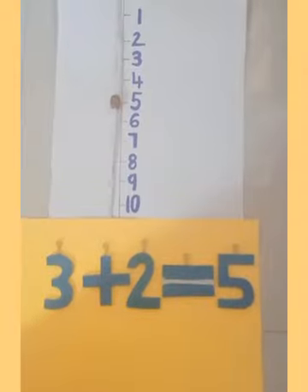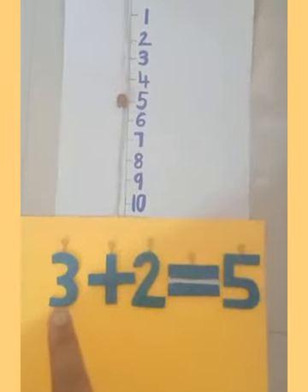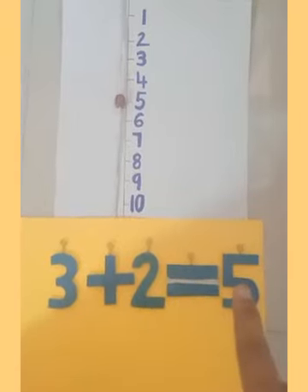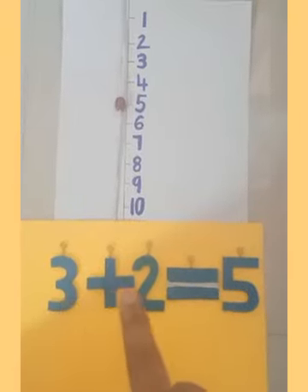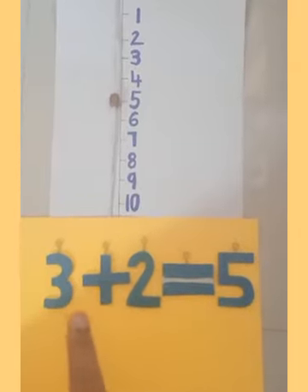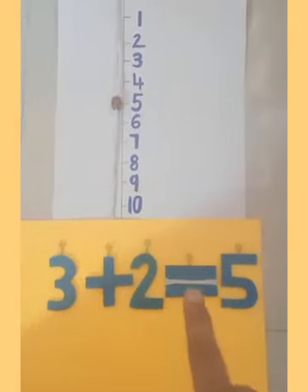You can see that when I moved two steps I got number 5. So we read it as: 3 plus 2 is equal to 5, or you can say 3 and 2 more is 5.